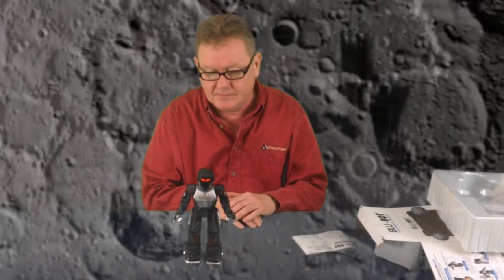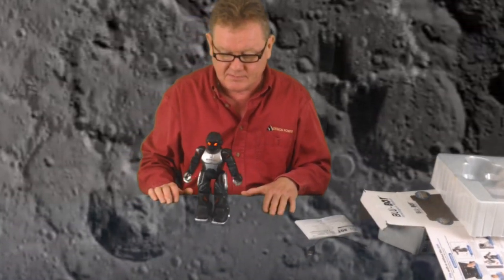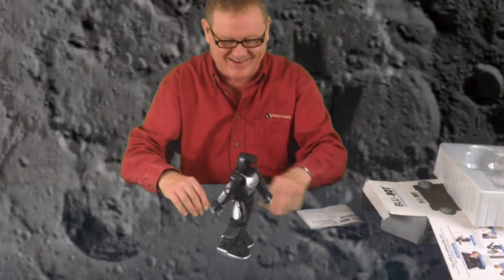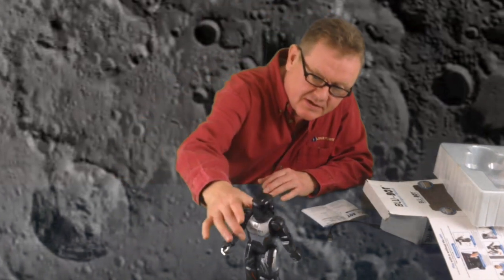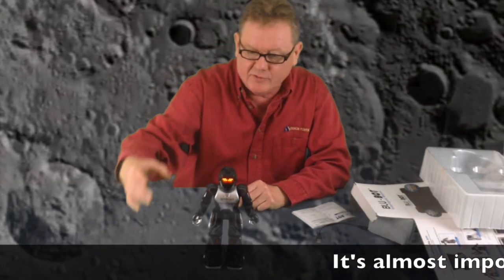Once he's in dance mode you can hit go. And like most robots he's going to walk off the table. He just has these set routines that he does, so moving him back to the middle.